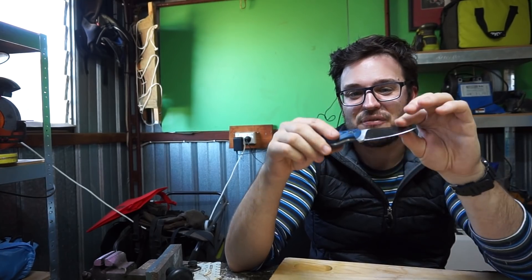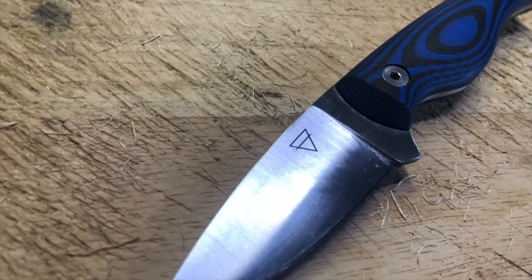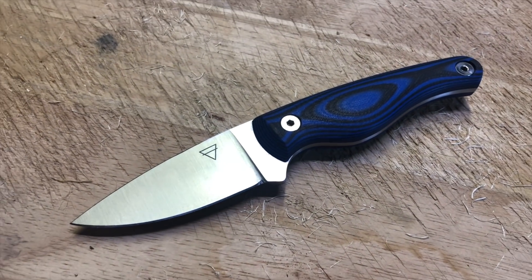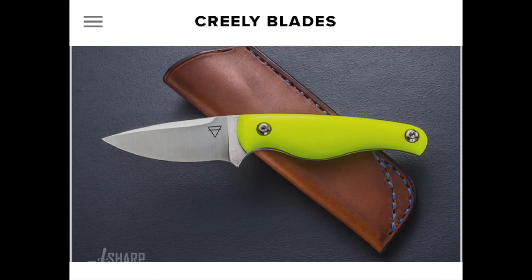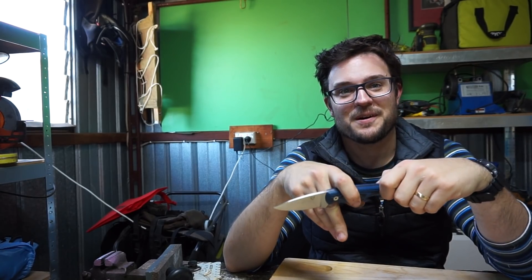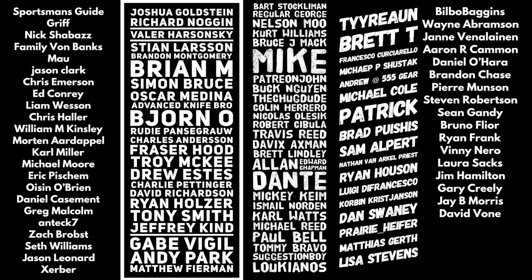Nitrobe 77 — fascinating stuff. Thank you again to Mr. Creeley for sending me this blade. It is a real nice little knife, and definitely a great, useful pattern too. So check out Mr. Creeley's Knives on Instagram. And by all means, like and subscribe if you like more of this content. I'll see you all in the next one. Goodbye guys.